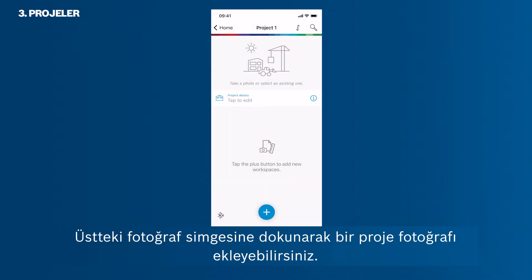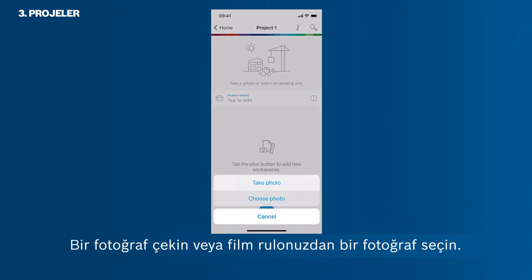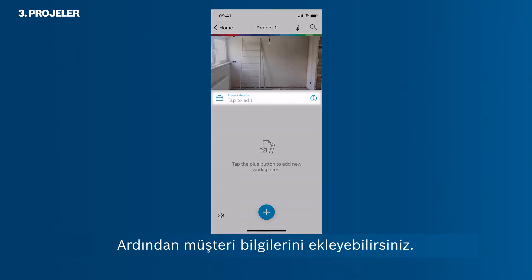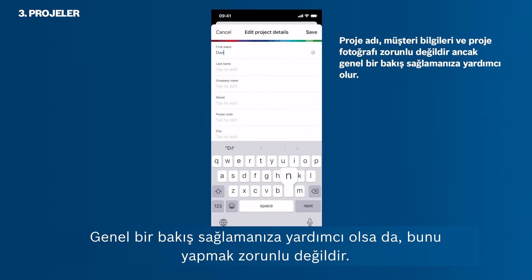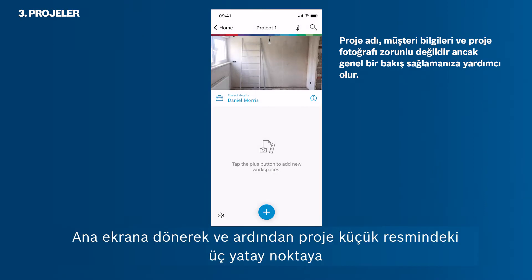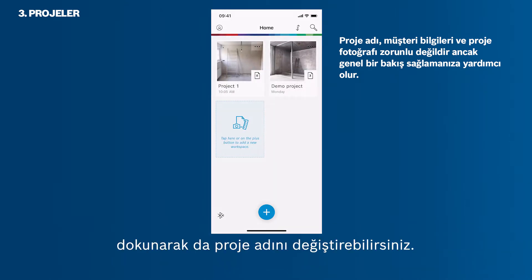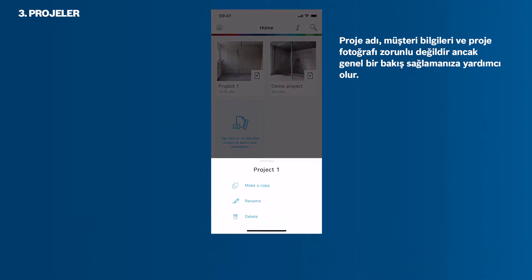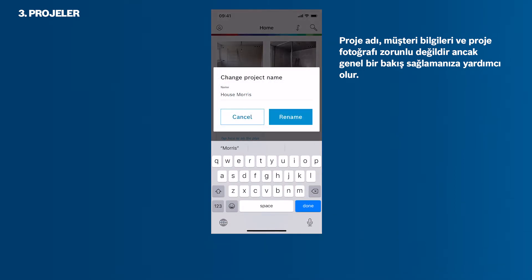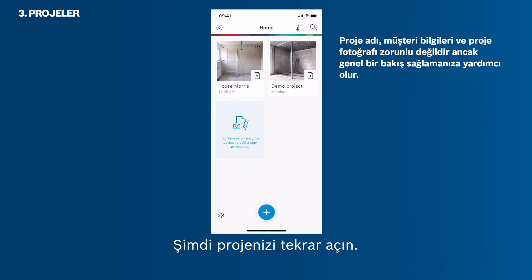You can add a project photo by tapping the photo icon at the top. Take a photo or pick a photo from your camera roll. Then you can add client information. It is not mandatory to do so, though it helps you to maintain an overview. Tap the check button to save the information. You can also change the project name by going back to the home screen and then tapping the three horizontal dots in the project thumbnail. Rename your project. Now open your project again.